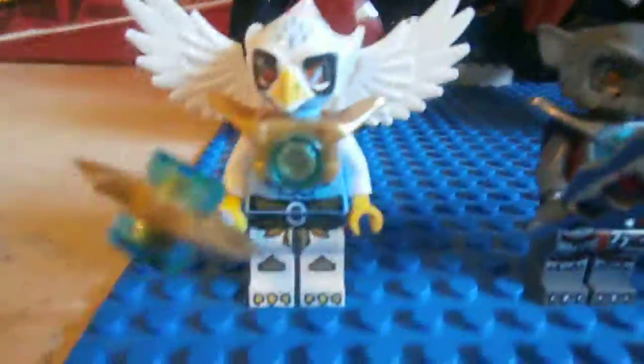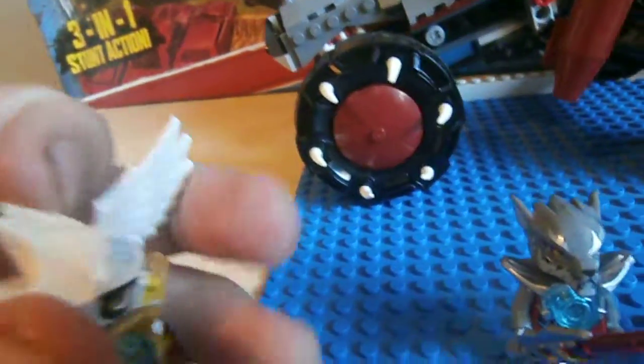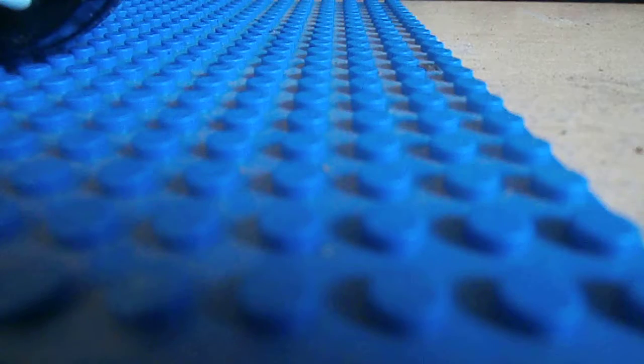Let's get on with the set. But before we do, let's look at the minifigures. First up we got Equilla — I think that's how you pronounce his name, I don't know. He does have a double-sided face, and this is probably off to a crappy start.